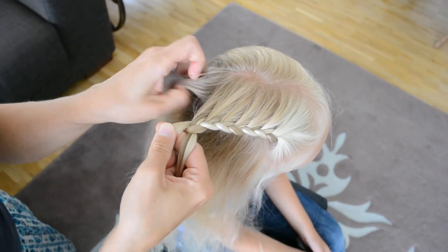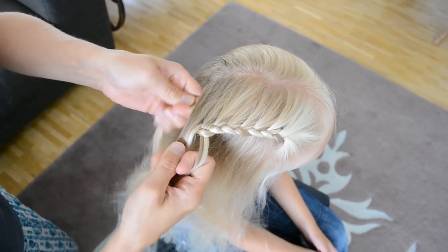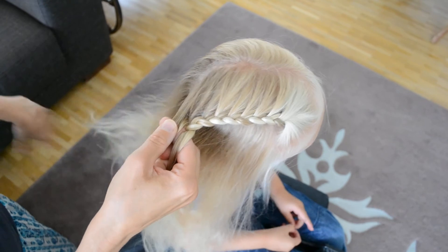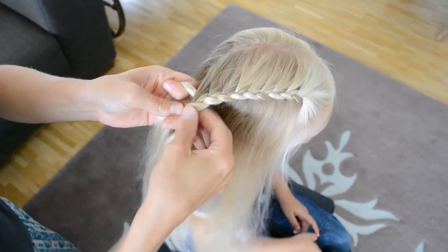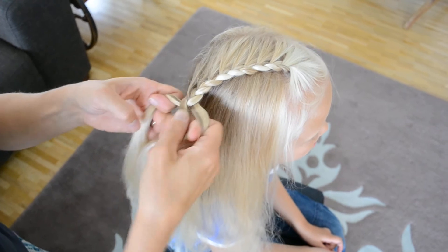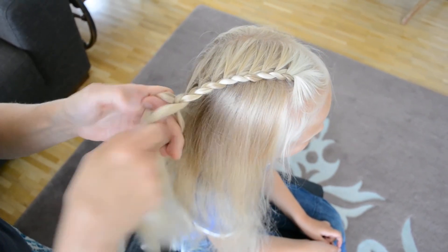Always add a little bit of hair from the left, move it to the middle, and from the right without adding anything just move the strand to the middle. Maybe one more here, move it to the middle. You could finish here and put a bow or flower there, but I'm going to finish up with a normal braid.